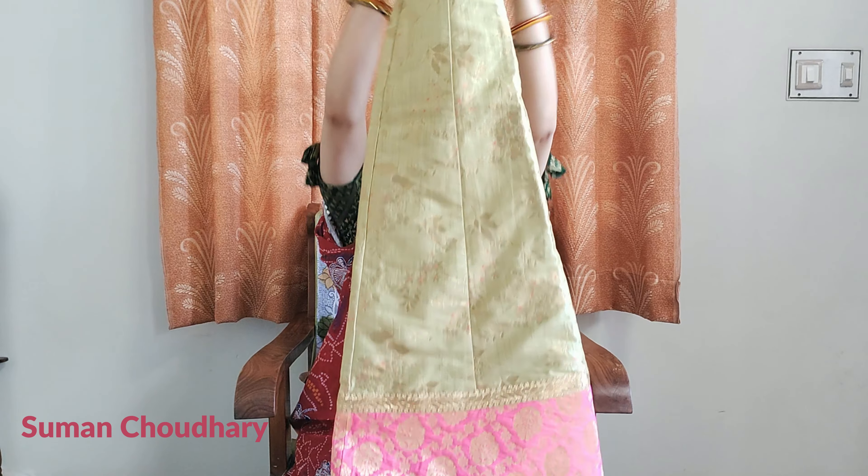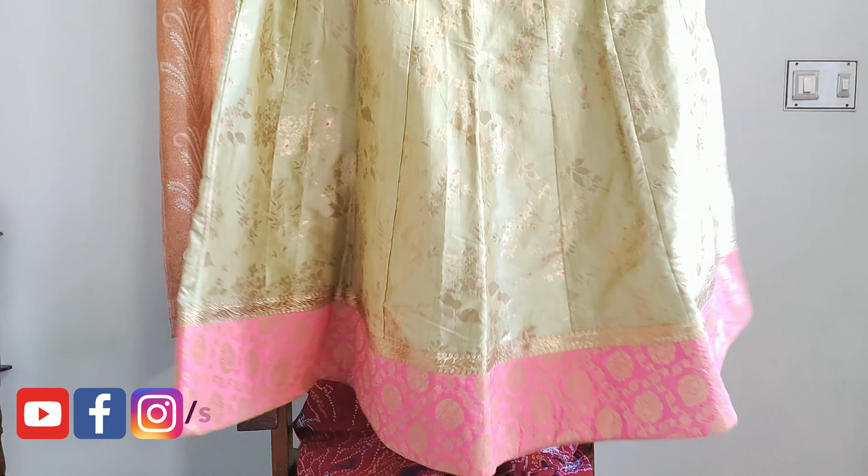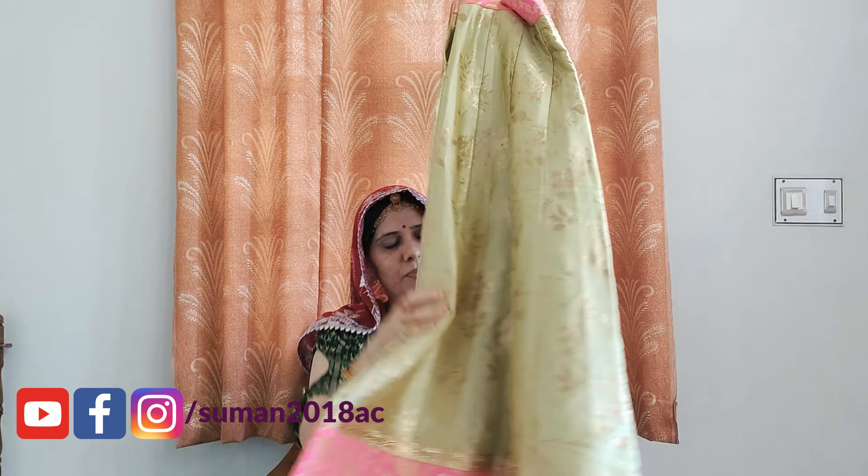My Hindi is mixed in a little bit, because I am talking about the lehenga. So this is my lehenga. You can see that these are two colors.